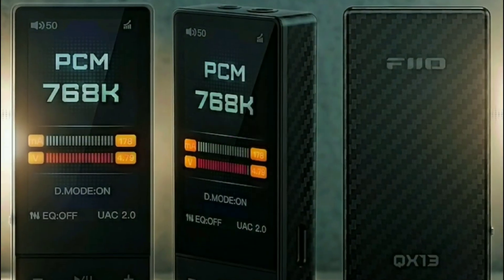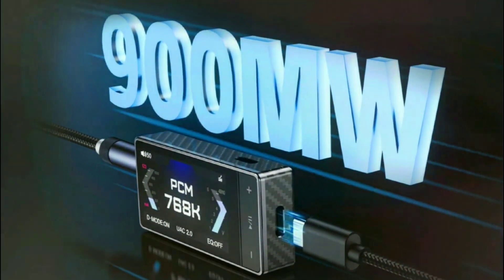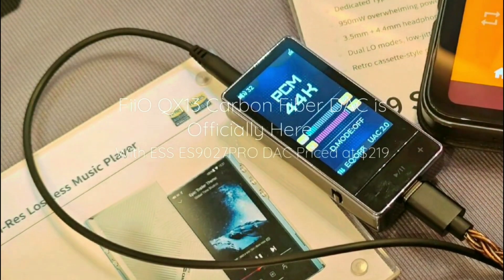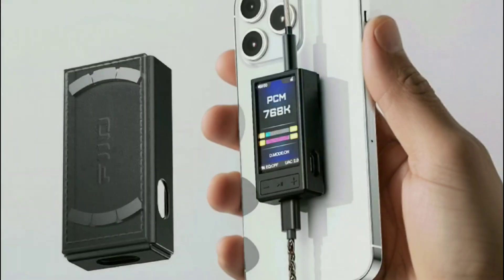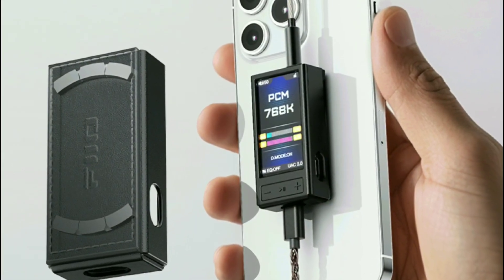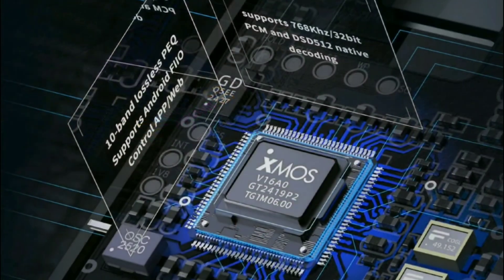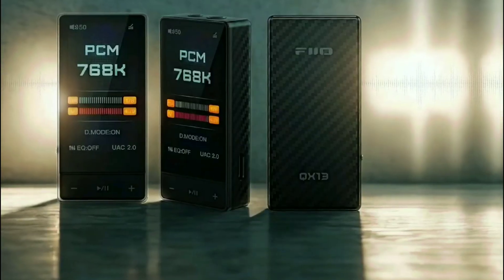FiiO also has a desktop mode which lets you draw extra power from a powered USB device like your laptop, to increase the power output and performance of this model, so it can power more demanding headphones quite comfortably.